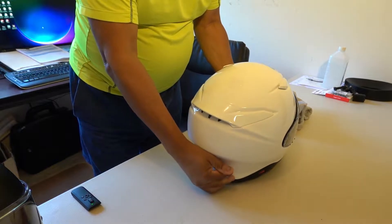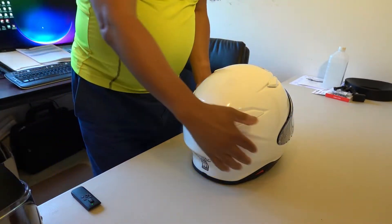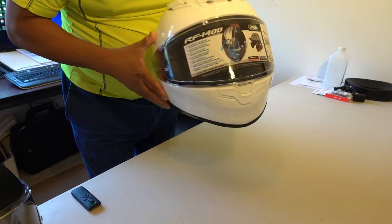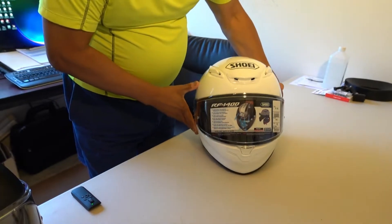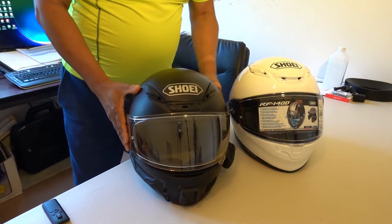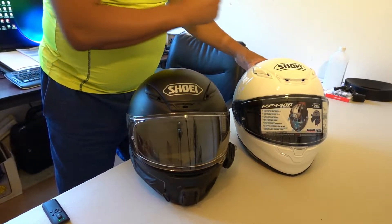As you can tell, it's white — just like my wife's new helmet. But surprise, surprise, it's the Shoei RF 1400. Putting them right next to each other: the RF 1200 and its successor, the RF 1400.